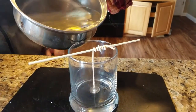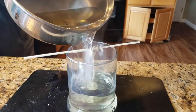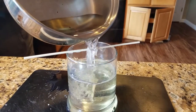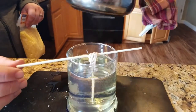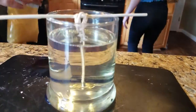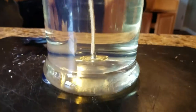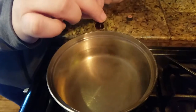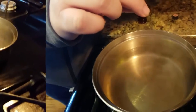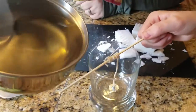When you pour the wax, I recommend not pouring straight on top of the wick or else it becomes unraveled — pour a little to the side. The wax looks clear but it will eventually dry white. We used grapefruit oil in the second one.